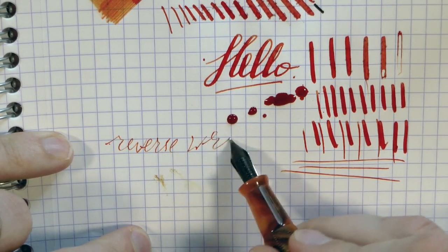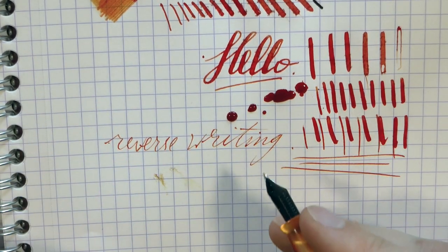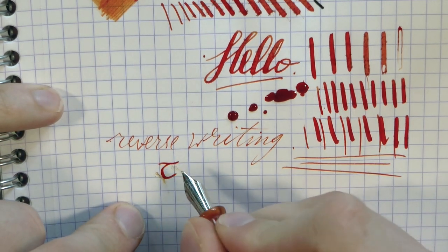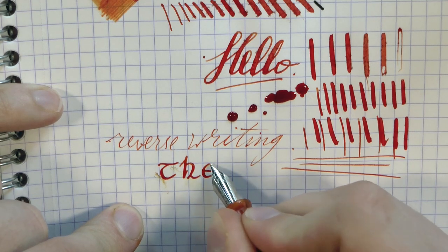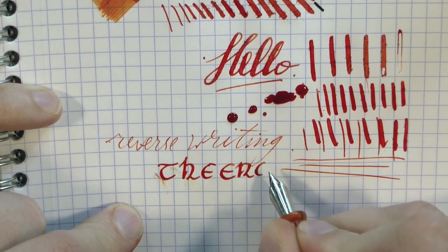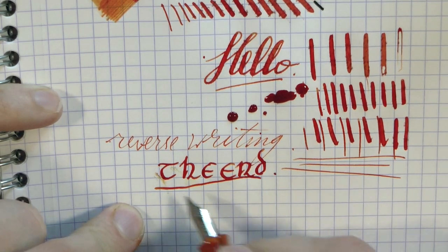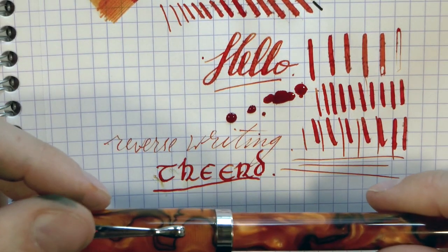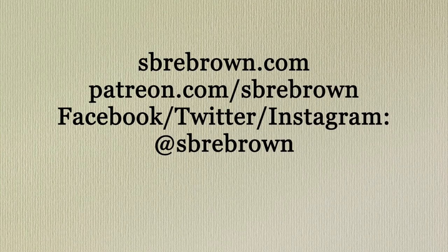Reverse writing — it's downright scratchy. But if you really need to go to that extra fine, you can if you have to. So here we have nice affordable flex: the Himalaya. Hope this was useful, Kevin — thanks for sending me this, I appreciate it. Hope this was useful, guys, and I'll see you later. Bye bye.